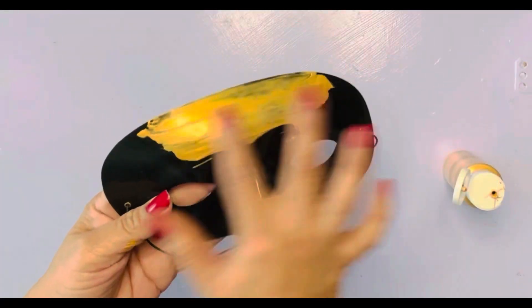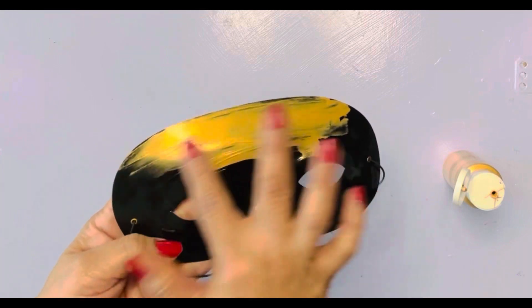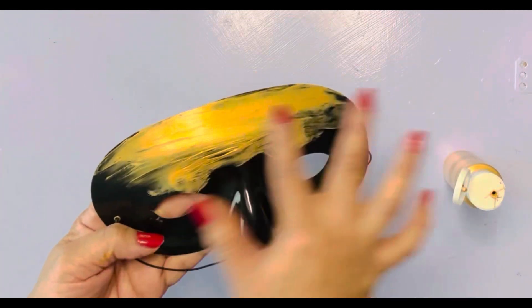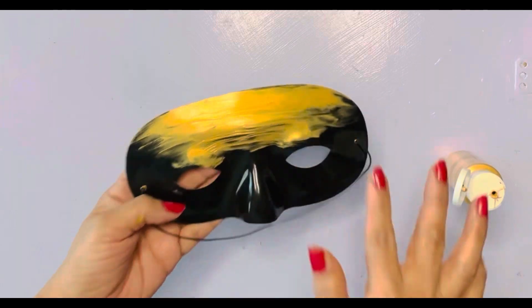So today I'm just taking this plain little mask and I'm adding some metallic gold paint to it. I want it to look old-timey, so I'm not going to put two coats — I want it to have a little black in it too.